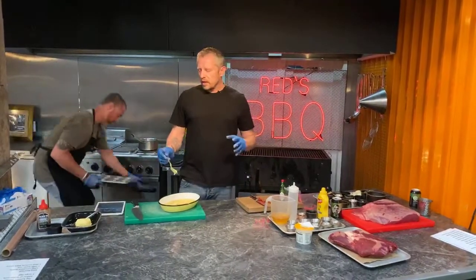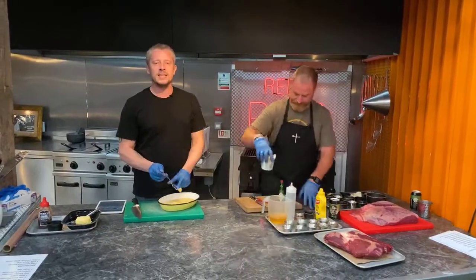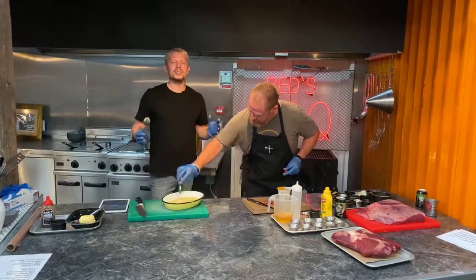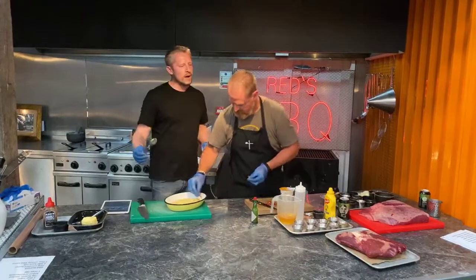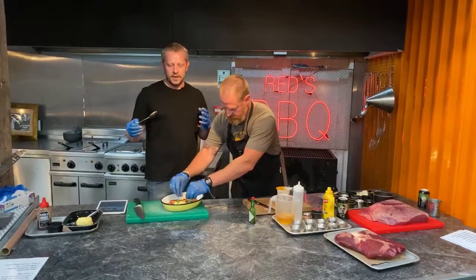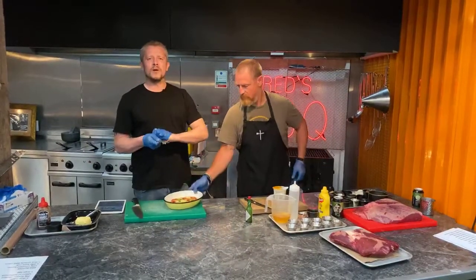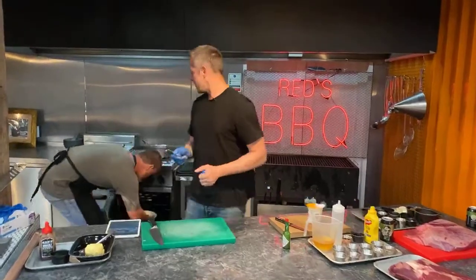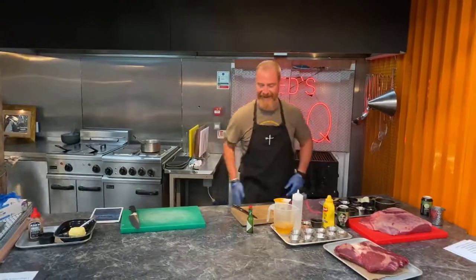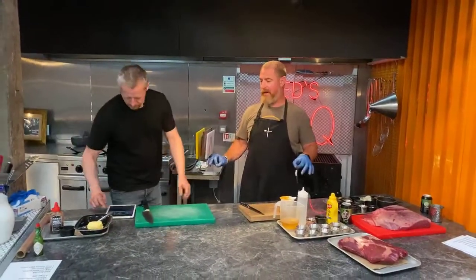We were in this restaurant in Raleigh and we were chatting to the owner. We said, oh my God, your cornbread's amazing — where did you get this recipe from? And he said it was his great grandma's recipe who died in like '66, and they'd kept it as a massive family secret, making it every day in the restaurant. We said we own a restaurant in the UK and we'd love to serve something like this. And the absolute diamond went into the kitchen, wrote it down on a scrap of paper and came out and gave it to us.